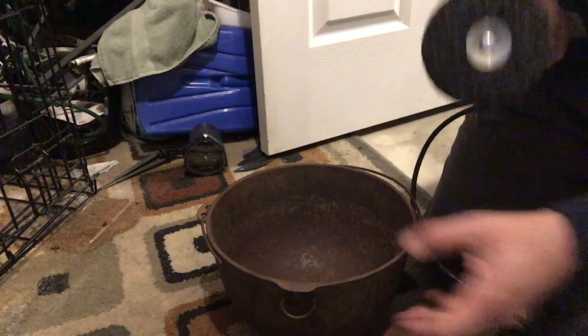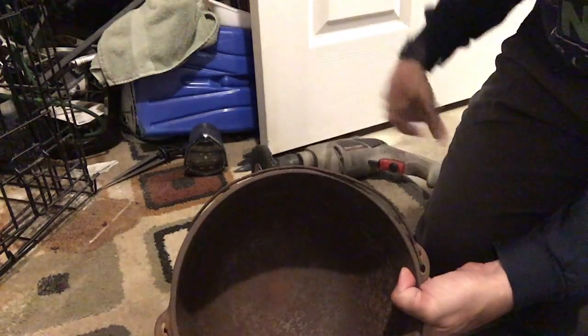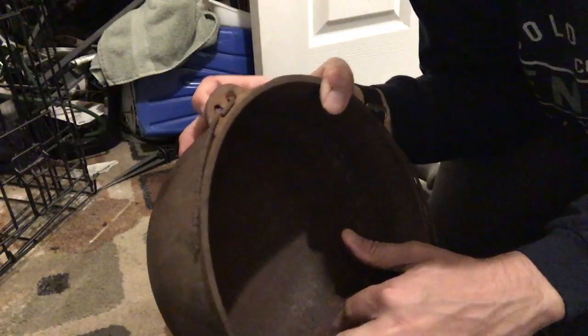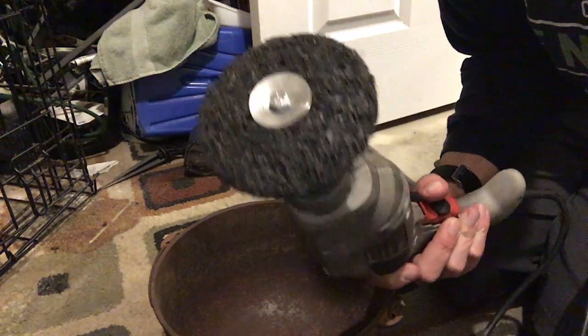Alright, so we have our pan out here, or our kettle out. Looking at the inside, it's still really rough in there. There's a lot of rust, which we'll do a vinegar bath later, but the vinegar bath isn't going to take away this roughness. So we're just using the strip disc on the drill. You can find this at Lowe's, Home Depot.